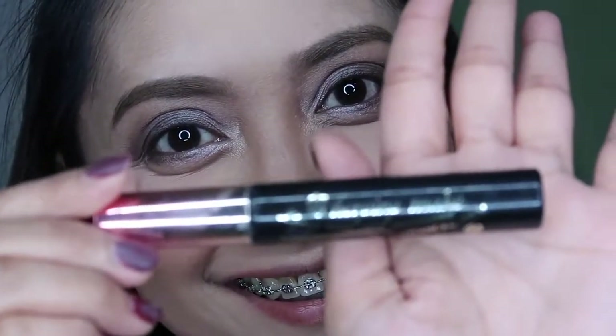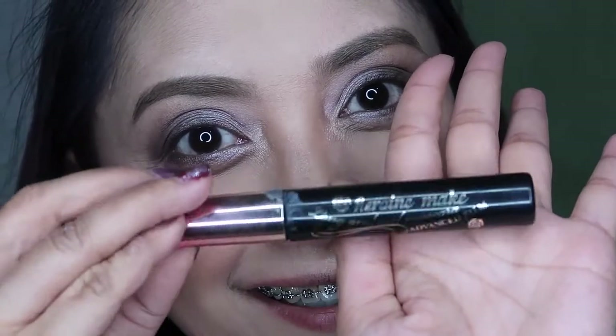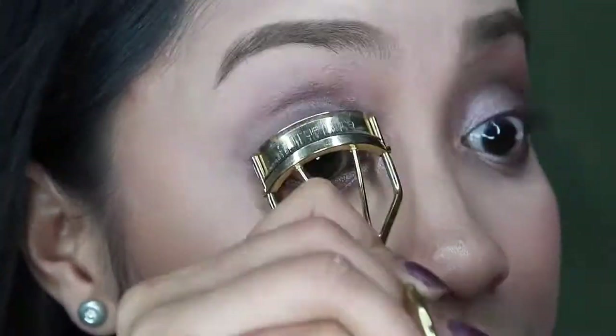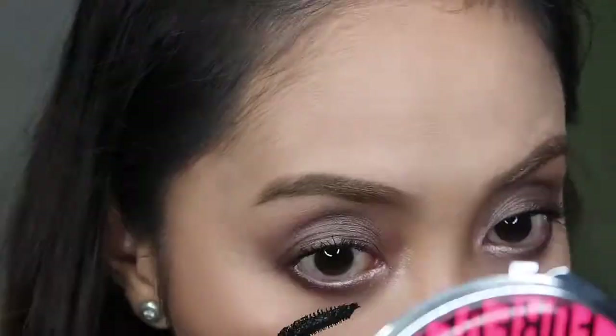I'll be using the Shu Uemura Eyelash Curler to curl my lashes. Then I'm applying my Hair in Make Long and Curl Mascara in Advanced Film. You don't need false lashes when you use this — your eyelashes look on point. It visibly adds volume and really lengthens the lashes.